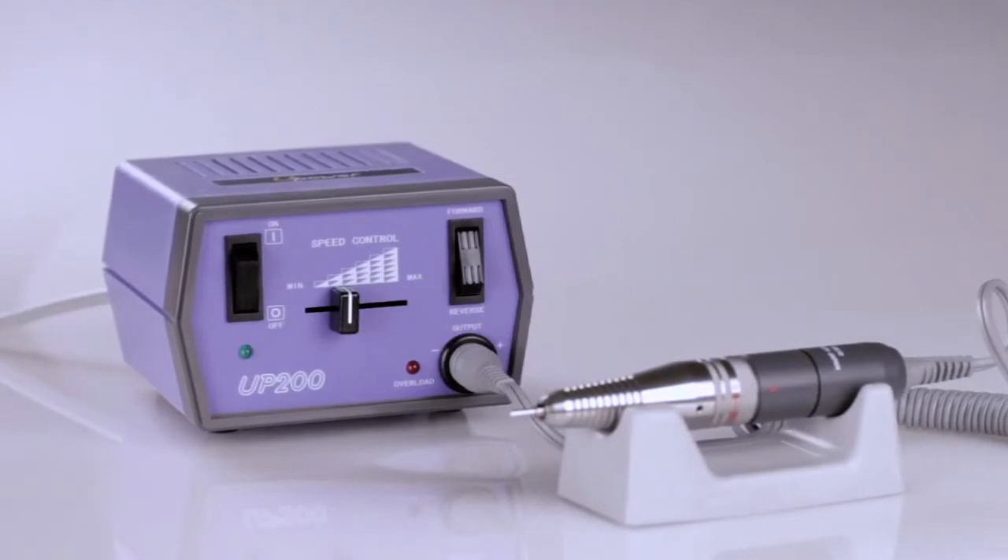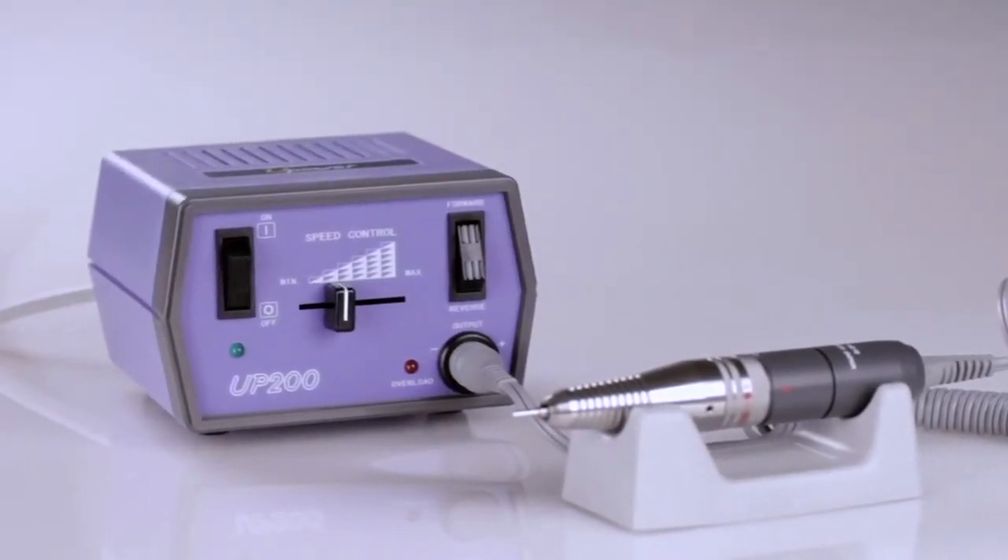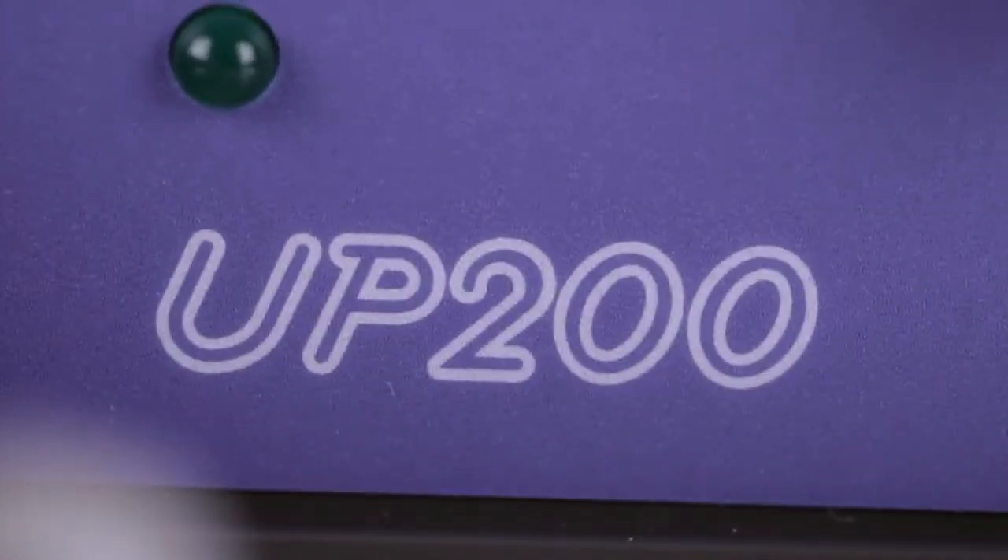The UPower UP200 is the first electric file manufactured specifically for the nail industry. The UP200 continues to be the premier electric nail file.